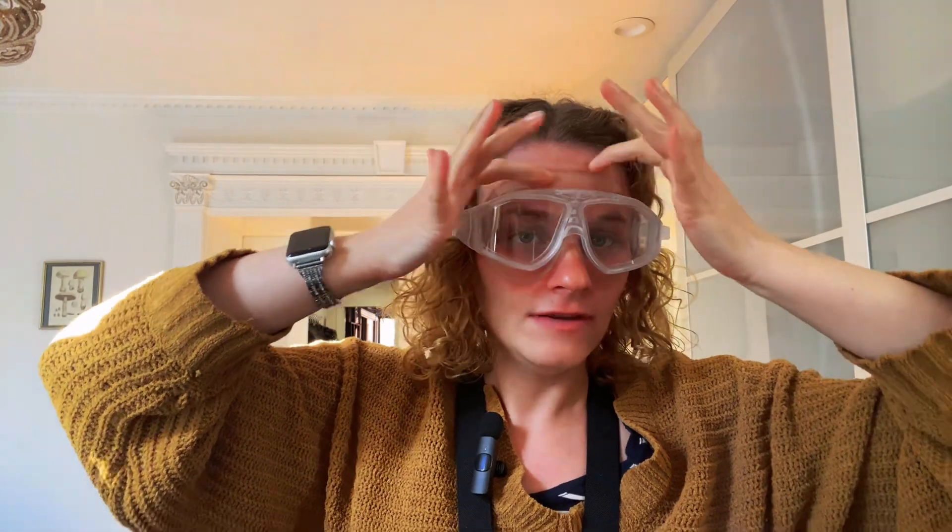The only thing I've had some issue with is that wearing a swim cap, these have a very wide profile on my head. The swim cap ends up on top of that, so I've had some issues with wearing the swim cap and the goggles at the same time.